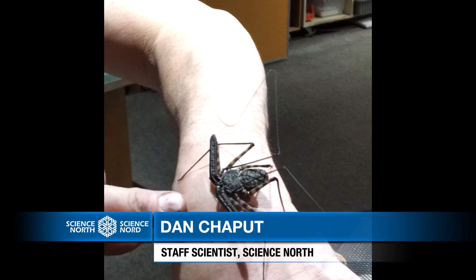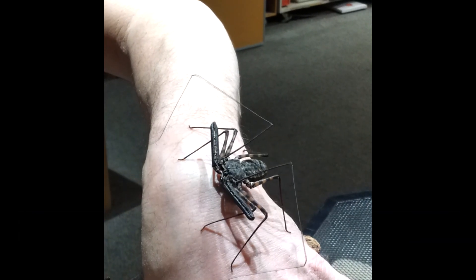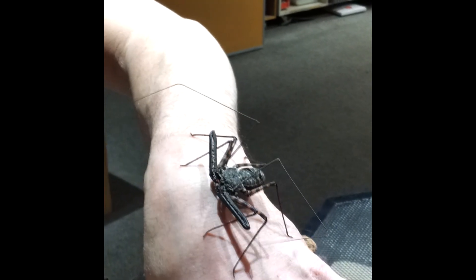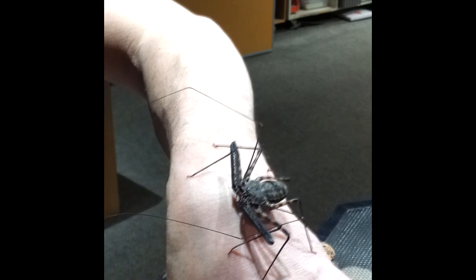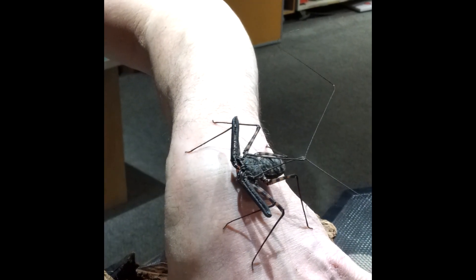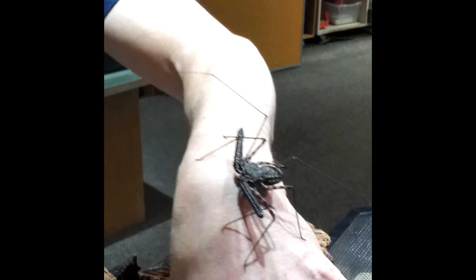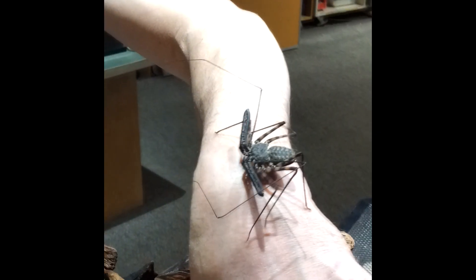So there you go — this is a whip spider or whip scorpion. It's an arachnid, same family as scorpions and spiders, and absolutely harmless. It couldn't bite me if it wanted to, it doesn't pinch, it can't do anything. It just uses those really long legs to feel around for something to eat. When they feel something they figure they can overpower, they grab it — anything alive, smaller than them, like a caterpillar, small spider, or cricket.